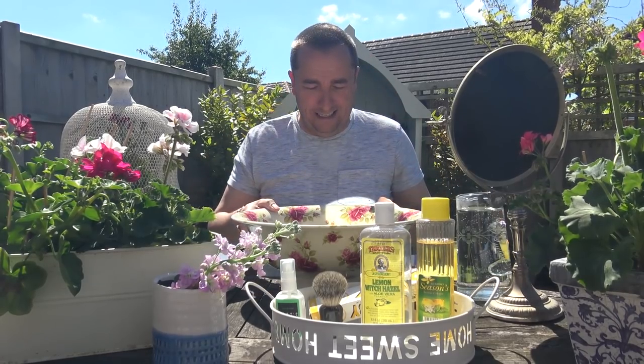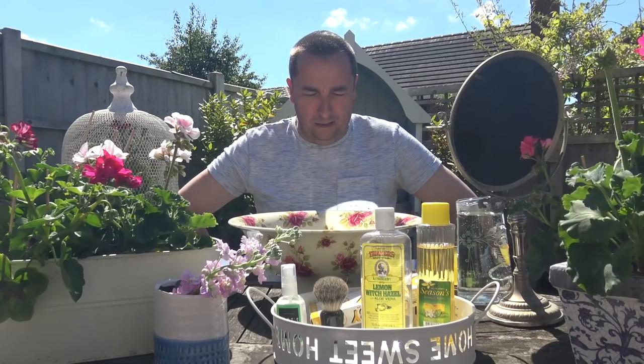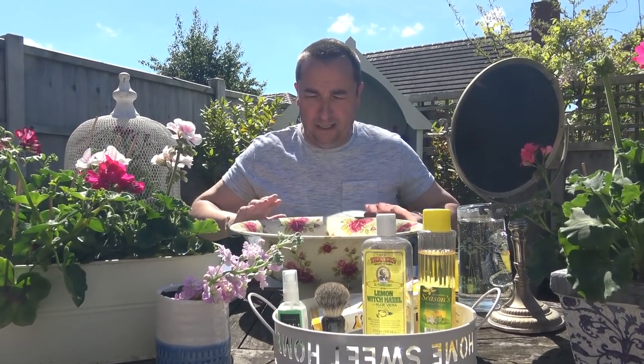We've got Mrs. H on the camera — many thanks today. And we're using what you'd call a Victorian sink really. These bowls would have been what people washed in long before the luxury of bathrooms and sinks and taps and things like that. So I thought we'd have a touch of that.